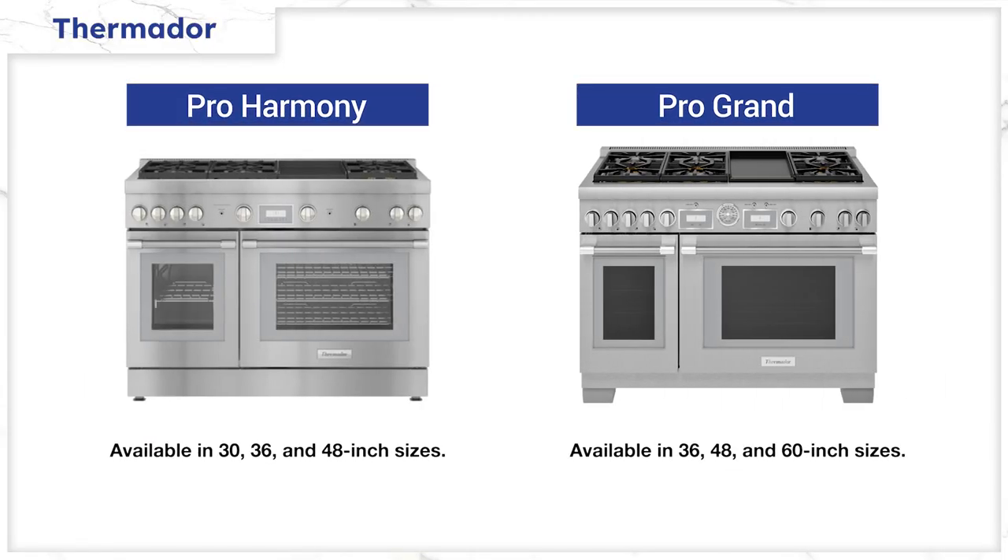Thermador is available in more sizes and configurations than BlueStar or any other Pro range — at 30, 36, 48, and 60-inch sizes in dual fuel. Thermador has two identical-looking but different series: the Pro Harmony and Pro Grand. Pro Harmony is available in 30, 36, and 48 inches, while the Pro Grand is available in 36, 48, and 60-inch sizes.